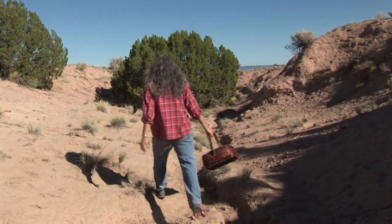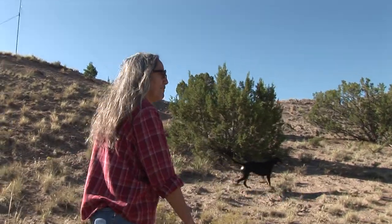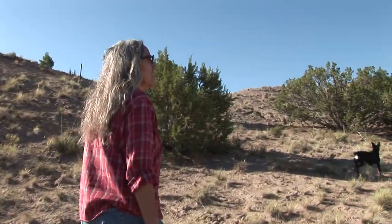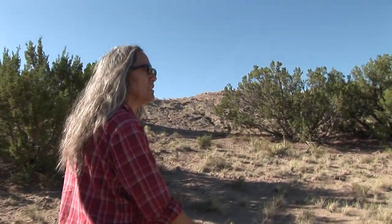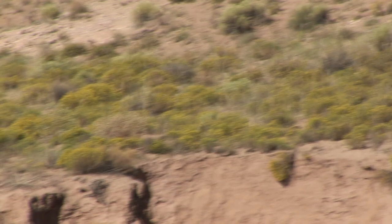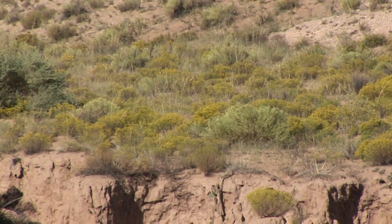We're looking for cota and scova de vivora, and there's scova de vivora — it's just coming into a nice full bloom. In another week or maybe two weeks, it's going to be all yellow.